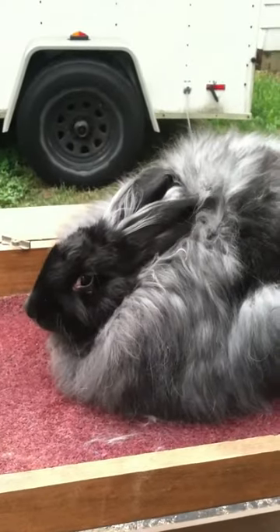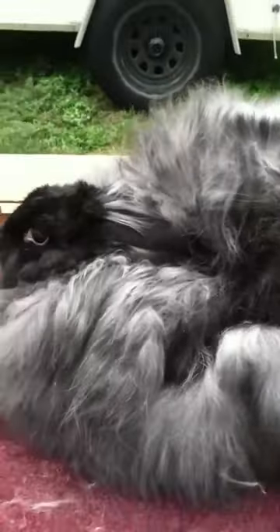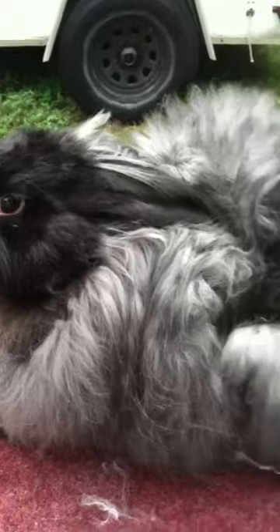Hi all, it's Emily and Cher the bunny. Today we are learning how to pluck an Angora. Cher was born Valentine's Day. I have plucked her once before to get rid of her baby fur, and since then I've been waiting to pluck this adult wool here.